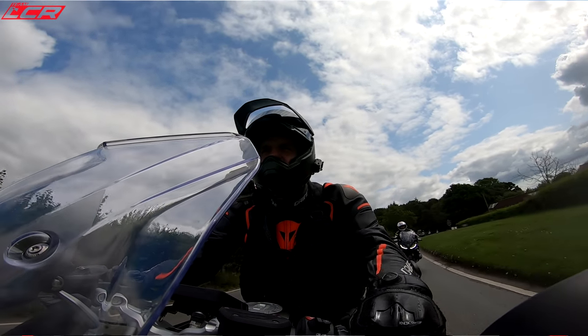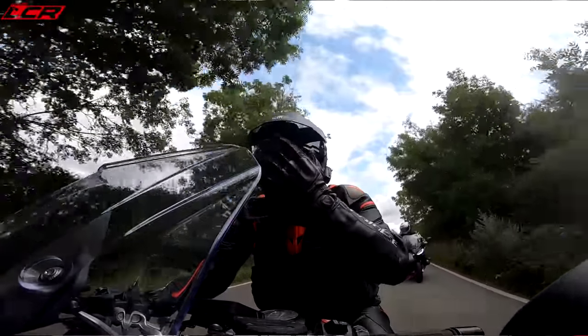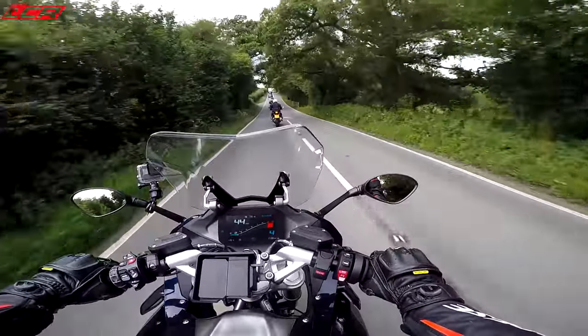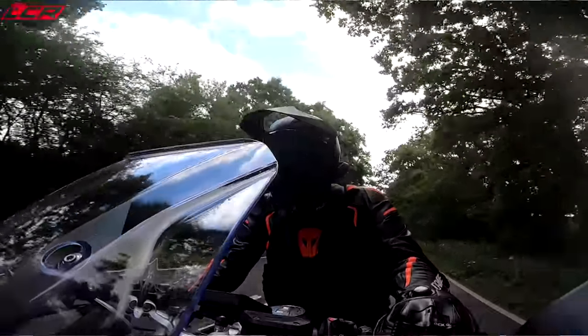It's incredibly smooth at the bottom end — I think that's a standout feature for me so far. How tractable it is, especially coming off a big V-twin, is impressive. How smooth and tractable that engine is at any revs — let's see how she handles.